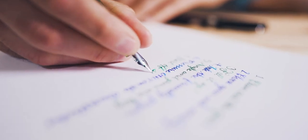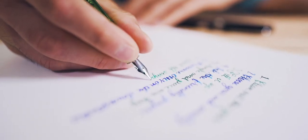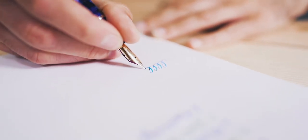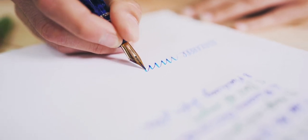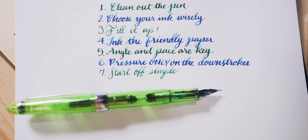Number seven, start off simple. Before scribbling out your favorite quotes and flourished signatures, practice basic movements that are commonly found in letter forms — loops, humps, swirls, and the like. This will help get a feel for how responsive the nib is, how much it can be flexed, and whether there is an issue with ink starvation.